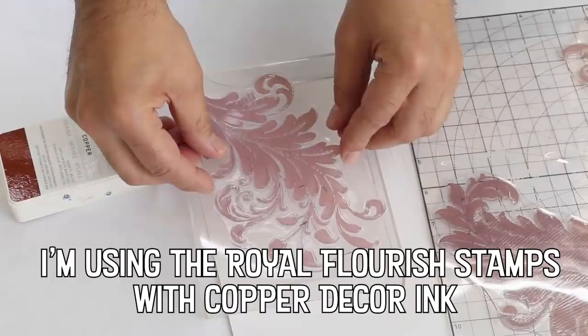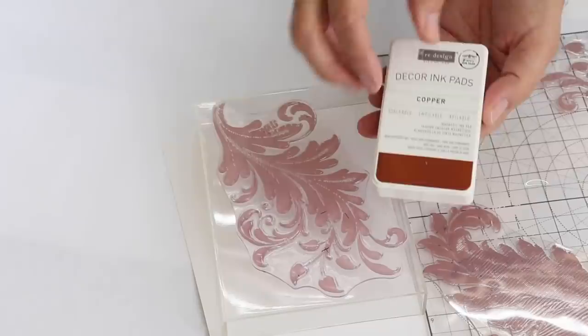These furniture stamps are a game changer for me. Can you imagine using them on a wall or to add some excitement around a doorframe?